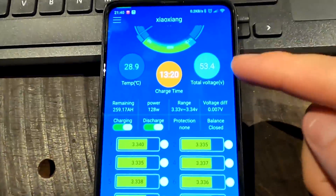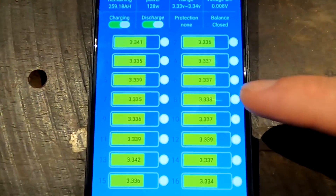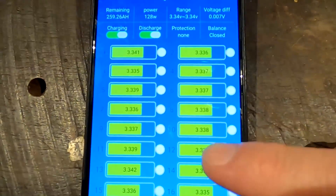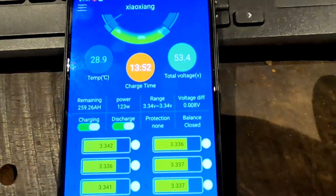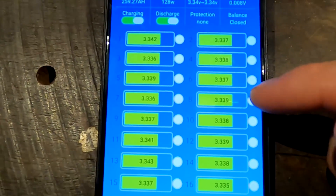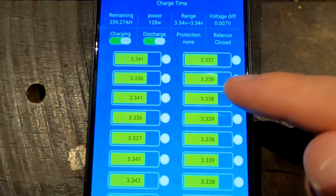At the moment you can see we are at 53.4 volts total pack voltage, and all the cells are nice and happy together with only 8 millivolt deviation — so this is all good still. But you will see in a minute that the deviation actually goes up. You will see again that cells 6, 7, and 8 will have a higher voltage than all the other cells.